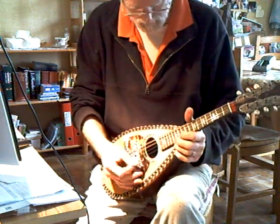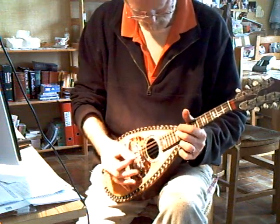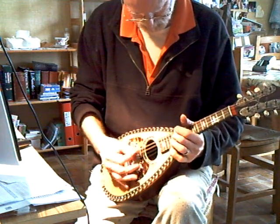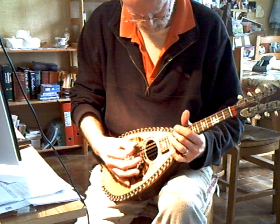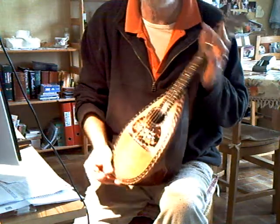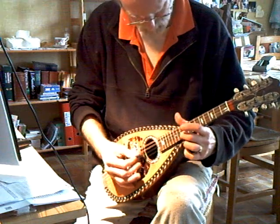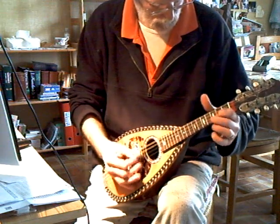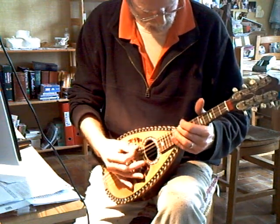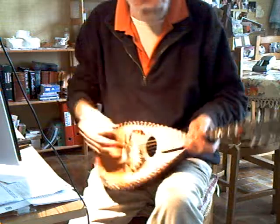Nice and easy to play. Intonation's quite good. There's a compensated bridge on it. It's all about the tone of the wood without buzzes.